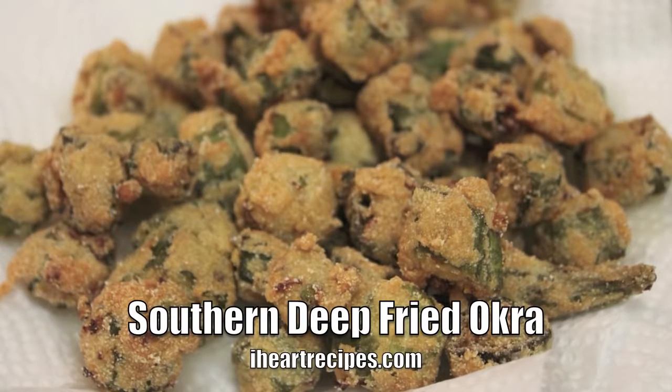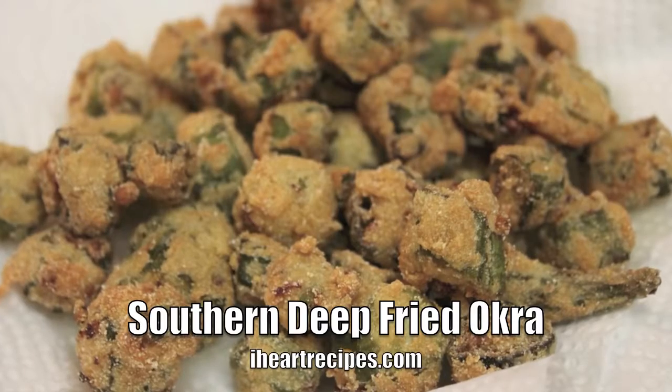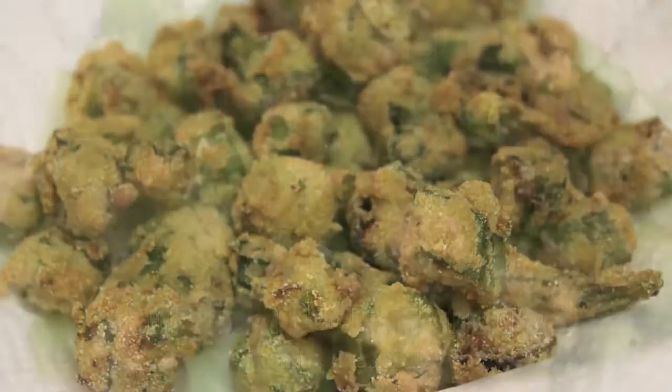Hey everybody, it's Rosie, and today on iHeart Recipes we are making southern deep-fried okra, a southern favorite, so let's get started.